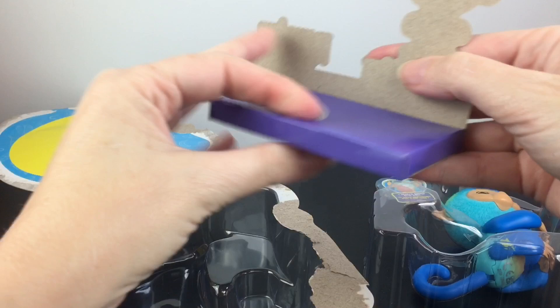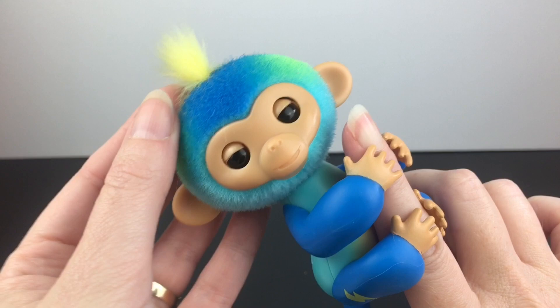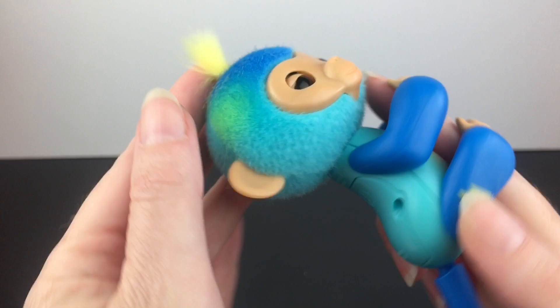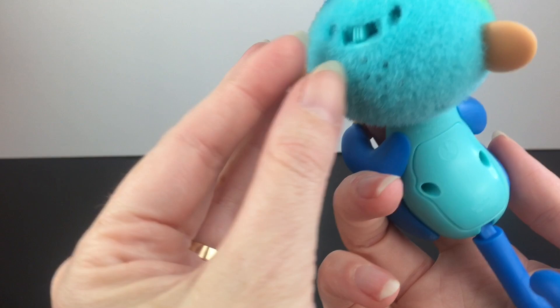Oh, cute! Here's little Leo. The tail can move up and down. He has the fuzzy head and kind of rubber ears, but nothing else is flocked on him. There's a little lightning bolt on the back — that's where the batteries are, and they are replaceable. And there's the switch. So cute.